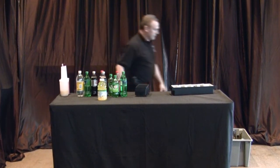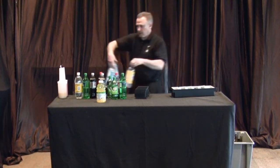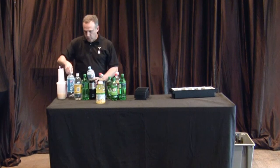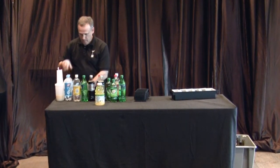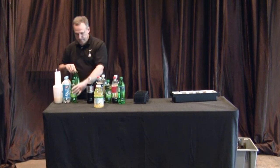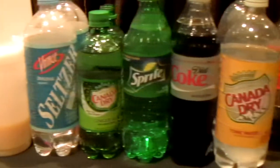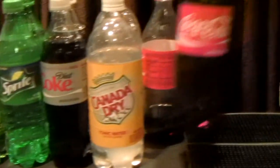The last thing that we have as far as sodas is your club soda — in this case, seltzer. Then we do ginger ale. You always want to have the label sticking out. We do the diet, cola, tonic, and then the Coke.